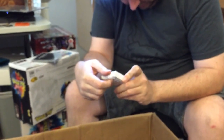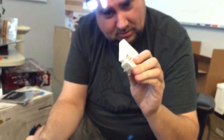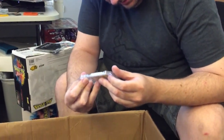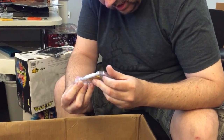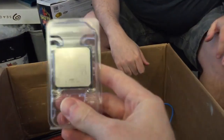This is a GameStop power adapter with 4 USB ports. Here's a CPU — it's an AMD Sempron. SDX 145 HBK 13GM. That's what that is.